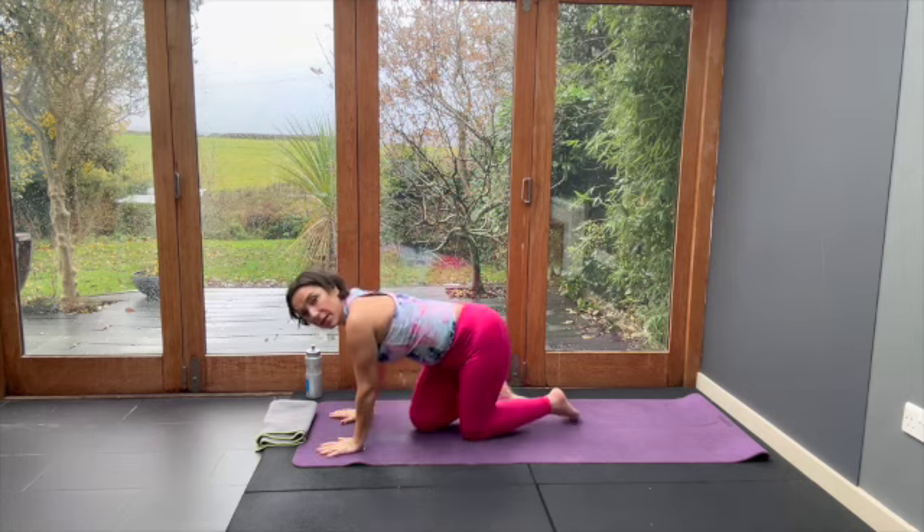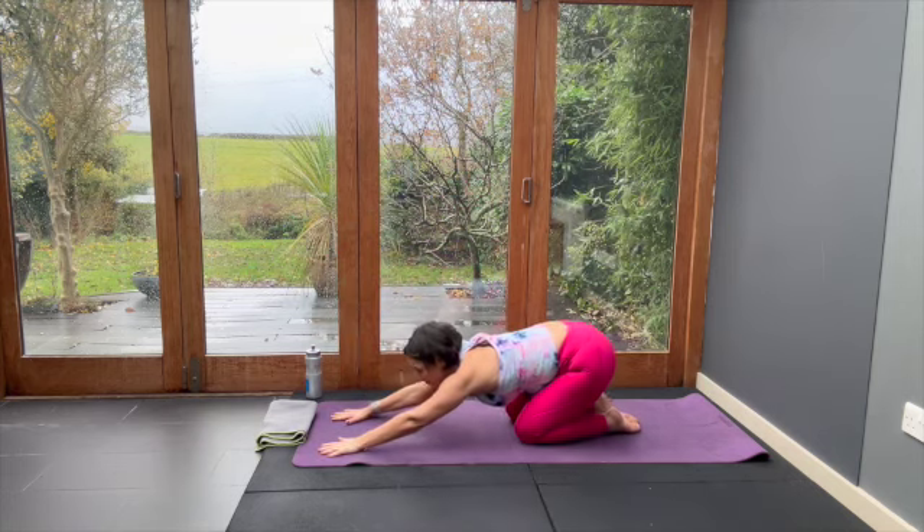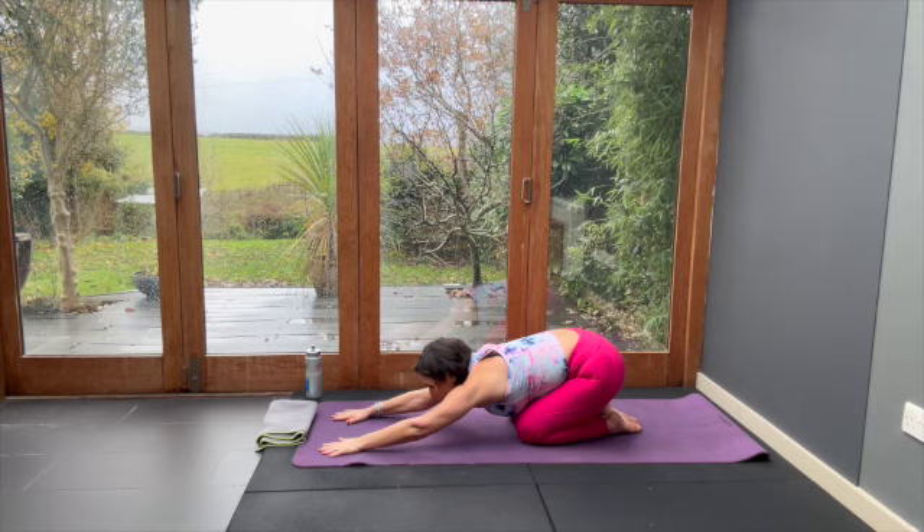Now push back into the pose of a child, onto heels, hands go forward. And do that again.